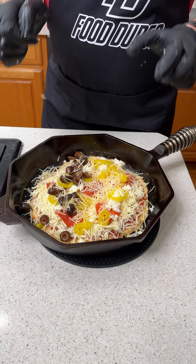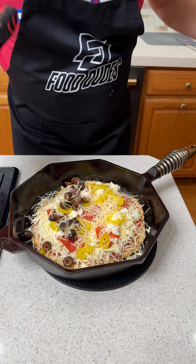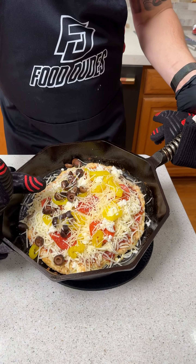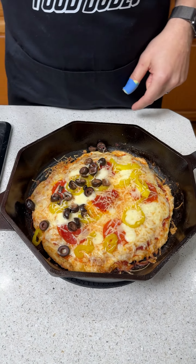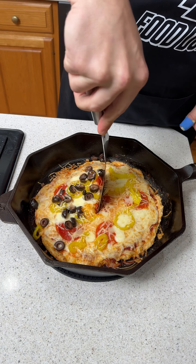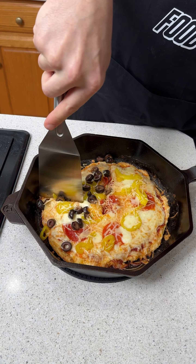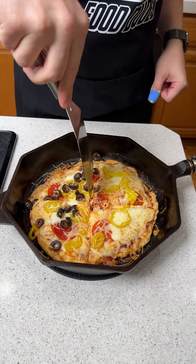We're gonna pop this back in the oven — it's only gonna take about seven or eight minutes. Come back and have some delicious turkey crust pizza. Our pizza is done, our cheese is melted and our crust is crispy. We are just gonna use our little pizza cutter here — this cuts through like butter because this is a meat crust.